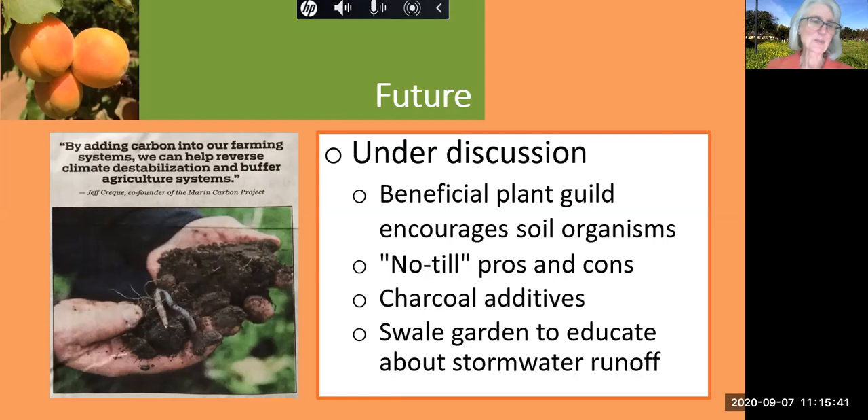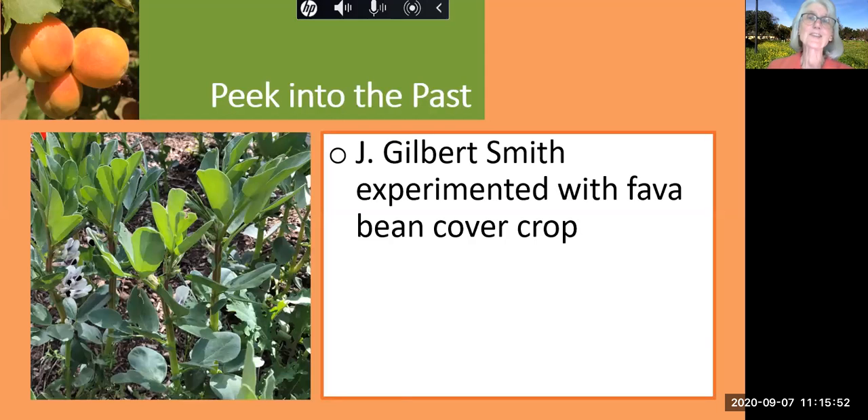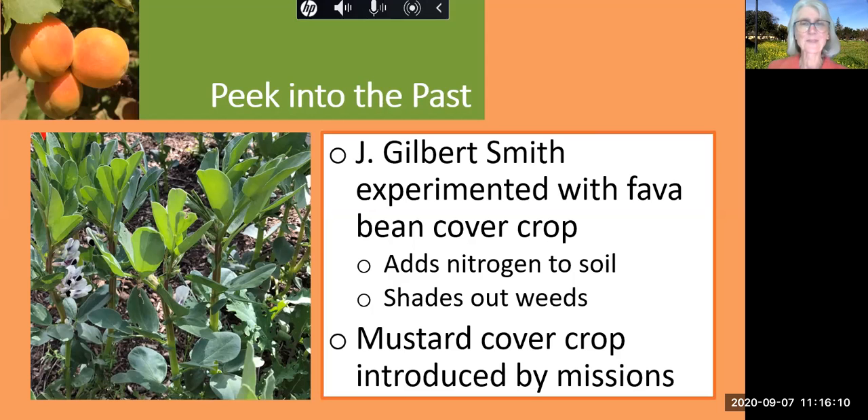Still a lot to discuss in support of the decisions of our city orchardist. What did our original orchardists do to build up the soil? I hear stories that J. Gilbert Smith experimented with fava beans as a cover crop, which would add nutrients to the soil — beans are good for that — and would also shade out the weeds. I never heard the end of that story or what he decided. Another historical note of interest is that the mustard cover crop was actually introduced by the Spanish missionaries, who were the first innovators in Silicon Valley, looking at what types of fruits would grow best in our Santa Clara Valley.